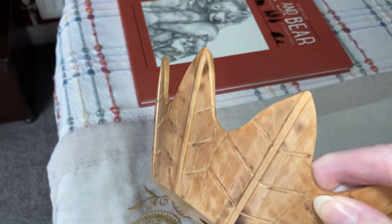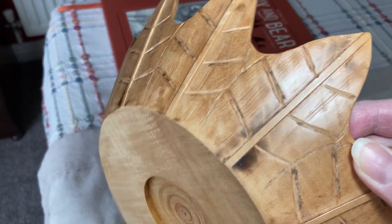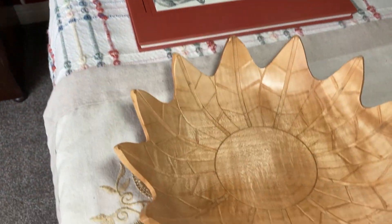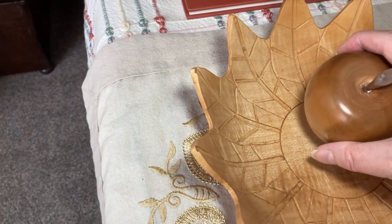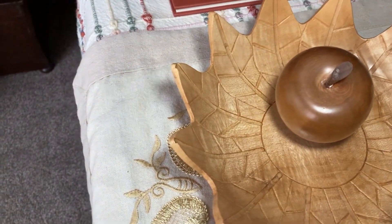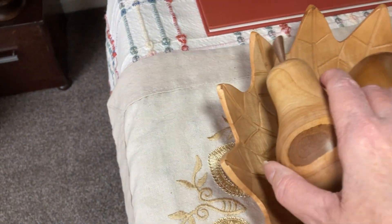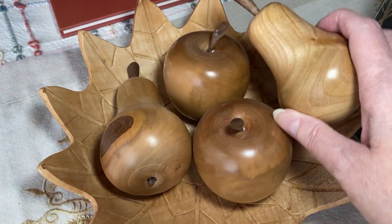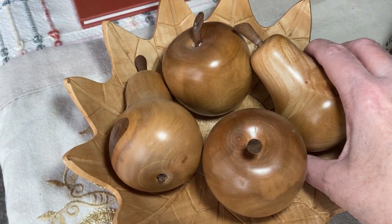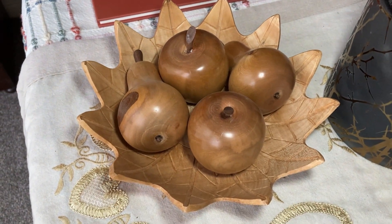The bowl is all pierced to look like a leaf — in wood. That's our bowl of fruit that always sits on our dining table. He's a very, very clever man, and it's why we get on so well, because I like to paint and draw and he turns wood.